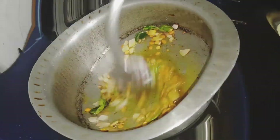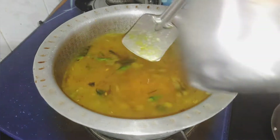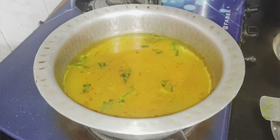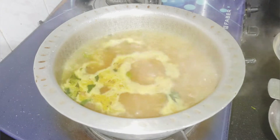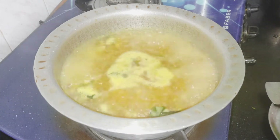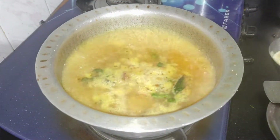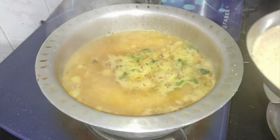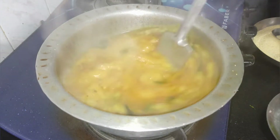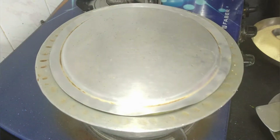Then we will add salt. We add it carefully and if we are using salt, we add a little bit with a spoon so it tastes good.